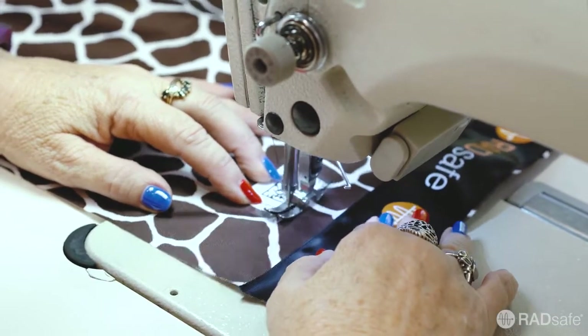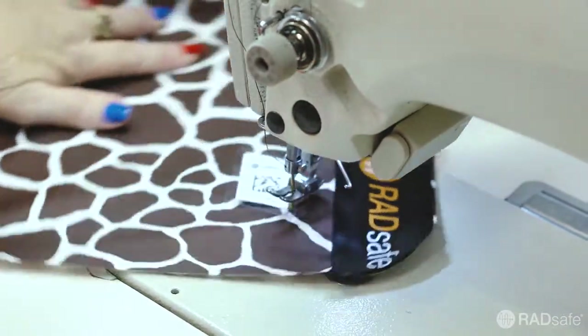Each and every garment is given a unique ID and a 2D barcode is stitched to it for use with RadTrac.